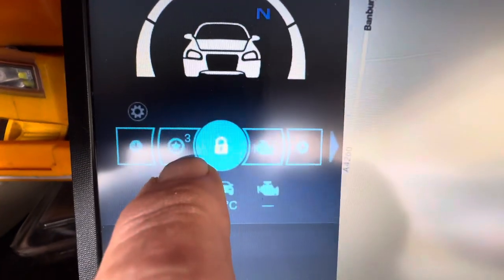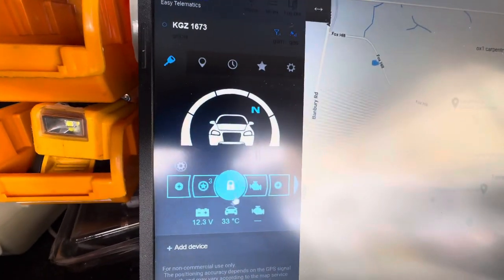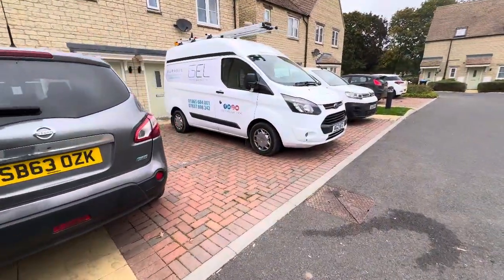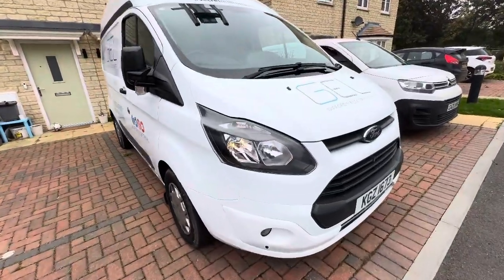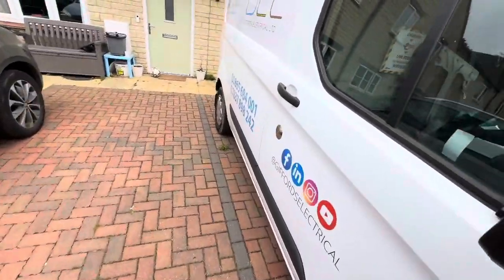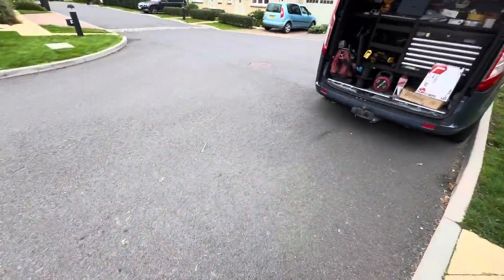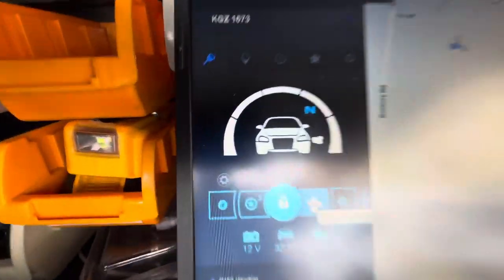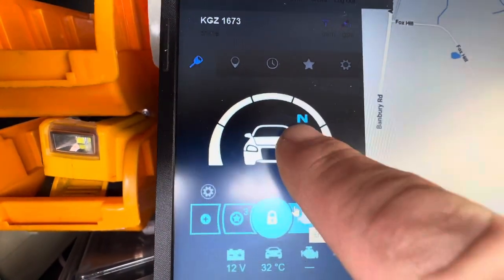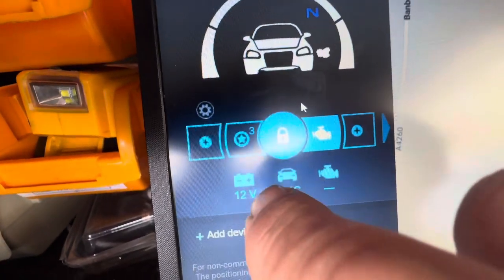We've got a window vent button in here. We've got start/stop. I'll just show you that. Hit start — that's processing the request. There you go, so that's started and running safely, no keys in the ignition. And that'll run for 15 minutes. The van's still secure. You can turn the engine off if you want, you can restart it. As long as you don't open the doors, you can start and stop it as much as you want. This is showing that it's engine running, it's showing it's in neutral, showing it's armed, and it's showing the van voltage.